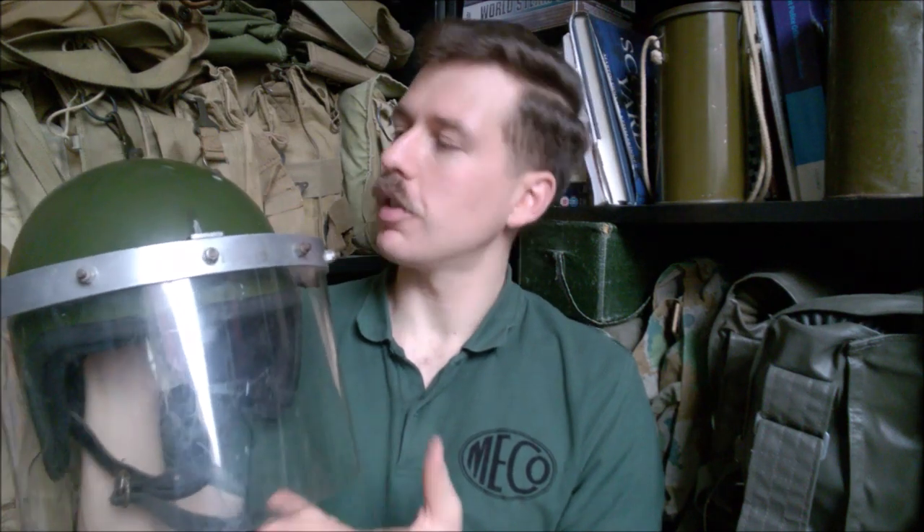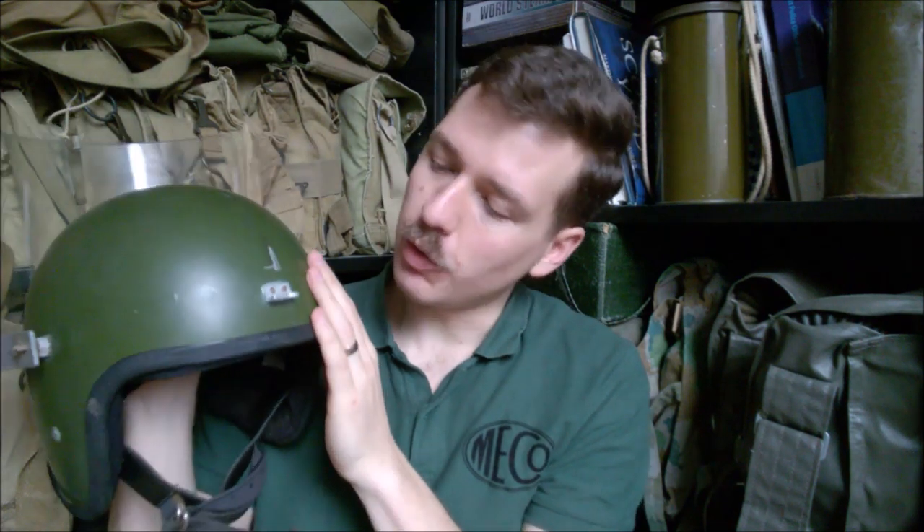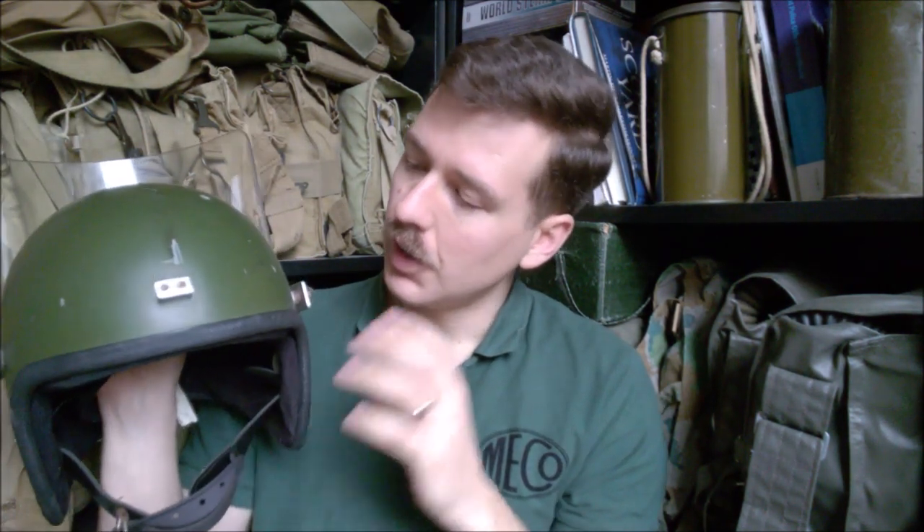Obviously there's a pivoting visor on the front. If we lift this up, as we'll see when we look at the labelling, this is essentially a period motorcycle helmet adapted for anti-riot use. You can see there are a few chips and knocks in it — it has been in use and seen a few things. This is dated 1979, so it is a late 70s example, and they were worn through into the 1980s when the riot visor fitted Mark VI was introduced.